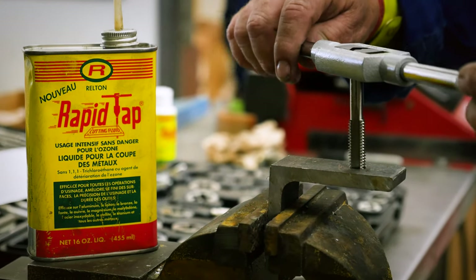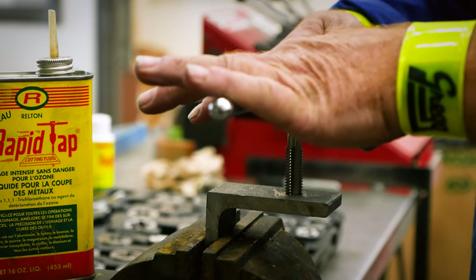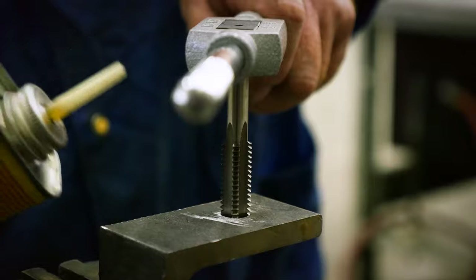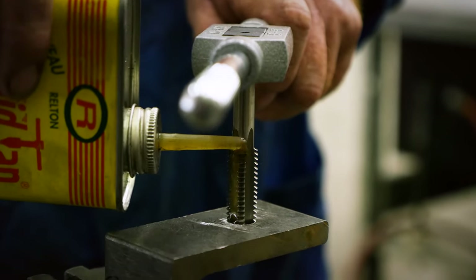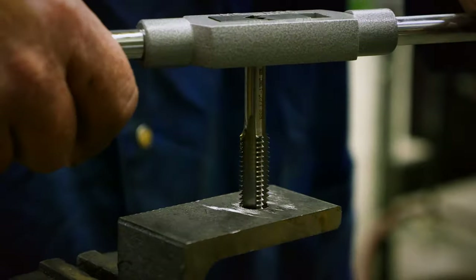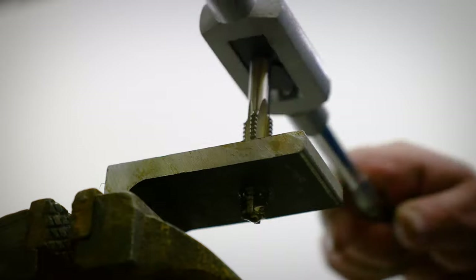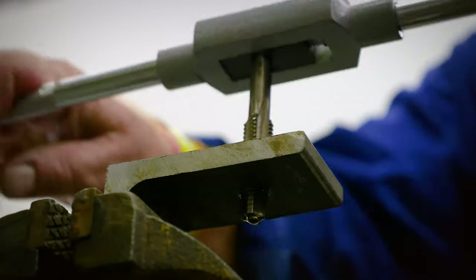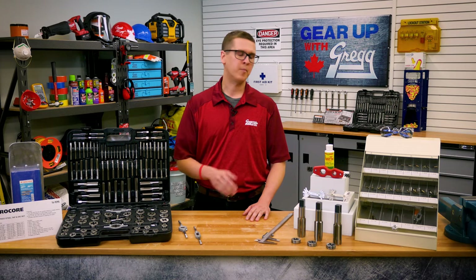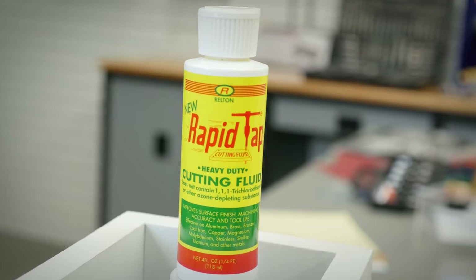Now, even though there's not a lot of heat buildup when cutting threads, lubricating the threads can help to reduce friction and aid in chip removal. Chip removal and break up is a critical part of the tapping process, since it helps to clear out the chips of metal that are created when you cut the threads. Different materials call for different lubricants, but something like this Rapid Tap will cover everything you need and provide a nice finish.